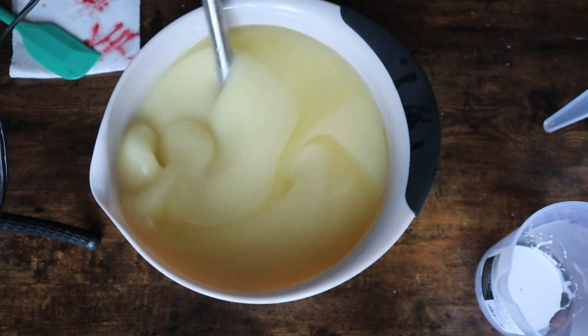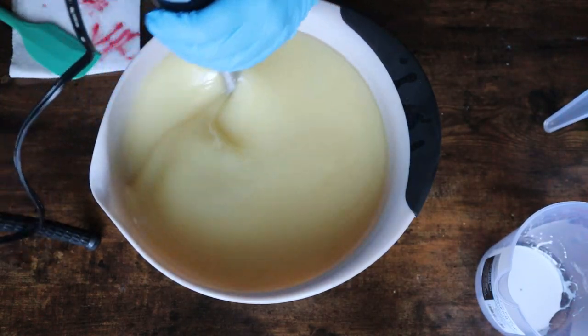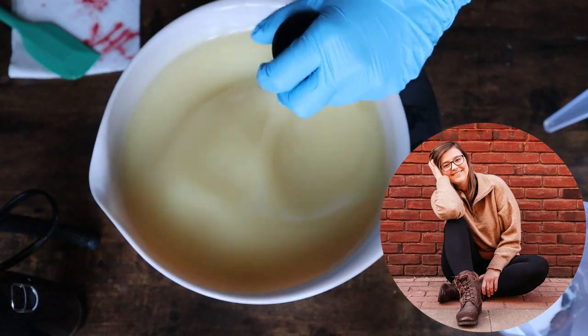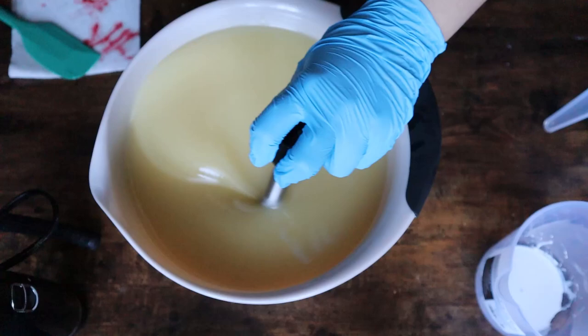Hello, and welcome back to another Mountain View Soap video. My name's Hannah, and today I'm going to be walking you through that layering technique that I talked about in my winter apple soap.